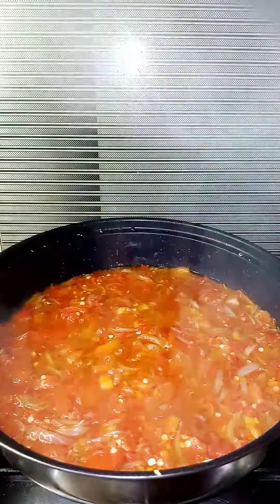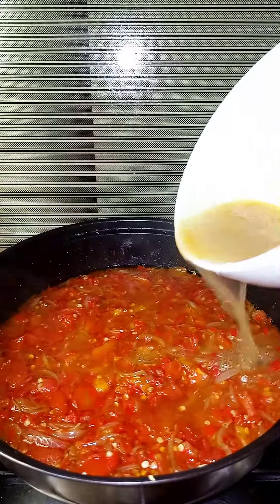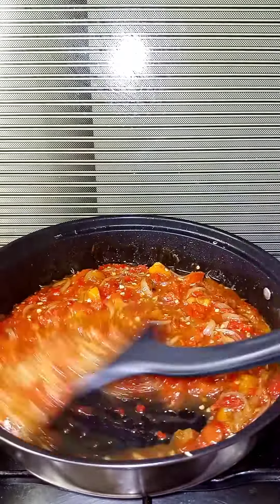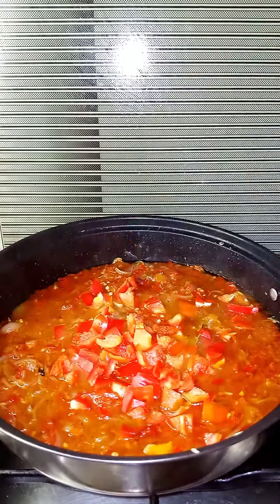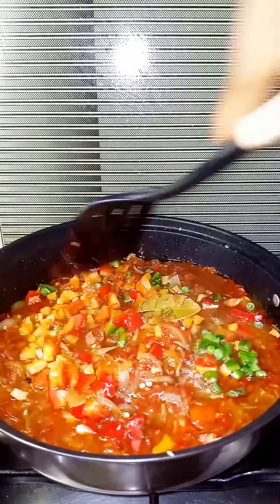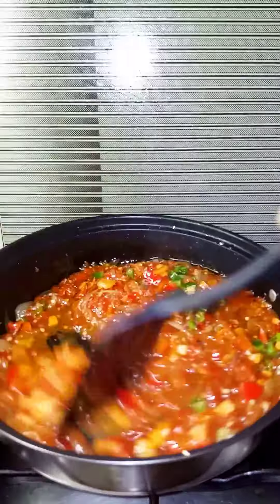After a few minutes, I add in my stock — this is chicken stock — to loosen up the sauce a little bit. Then I add in my chopped veggies: red pepper, carrots, and some green peppers. Stir it all in and simmer for a while.